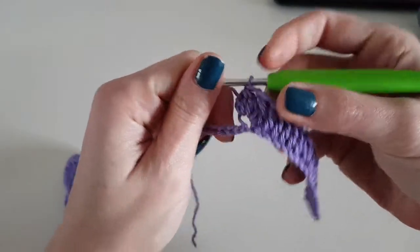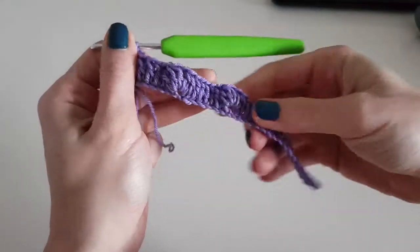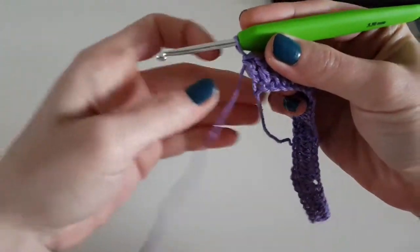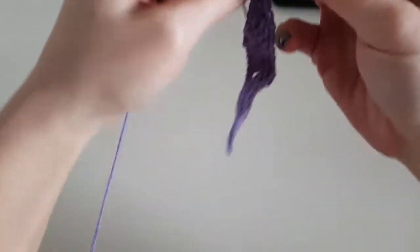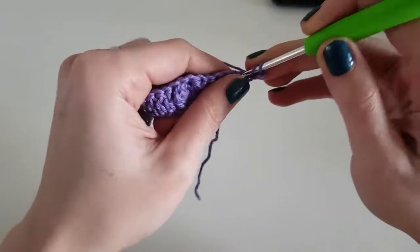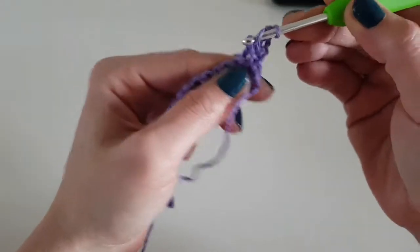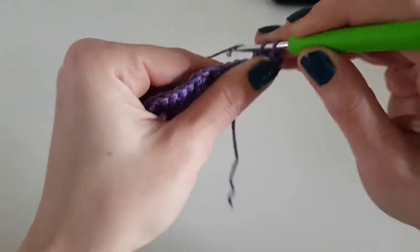You will end the row with six double crochet. I'm at the end of the row — I finished with six double crochet. Now to begin the second row, chain two and turn. Remember that this chain doesn't count as a stitch, so beginning with the first stitch from your hook, make one double crochet in each double crochet from the previous row, so you will have six double crochet.